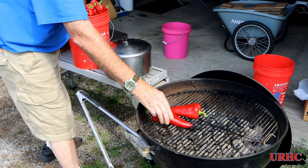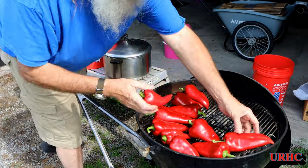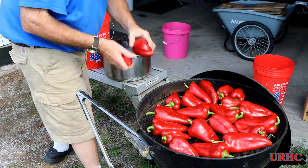I save all the extra charcoal during the season, put it in a bag, then load that up and throw more on top to get a giant fire and get this thing really hot. It's just lit now so it's really not hot yet, but you need a good hot fire to blister these peppers.